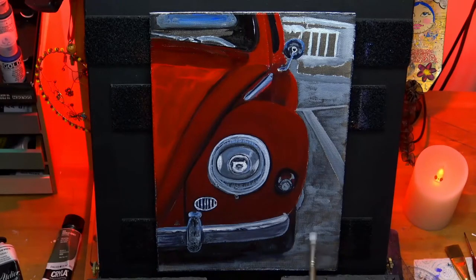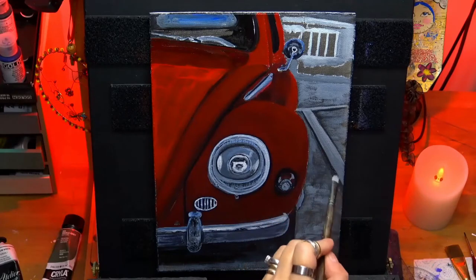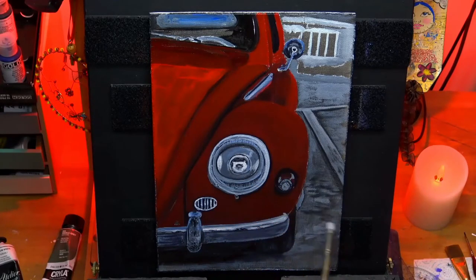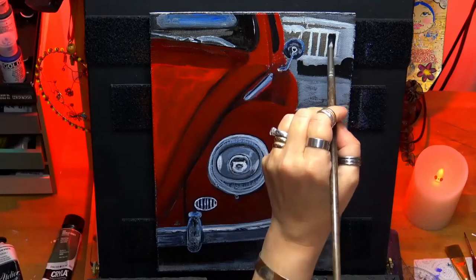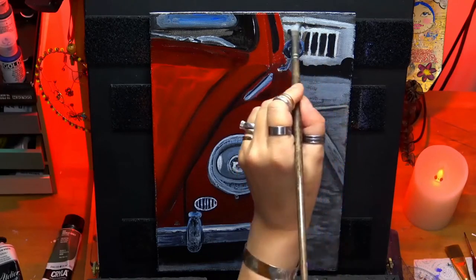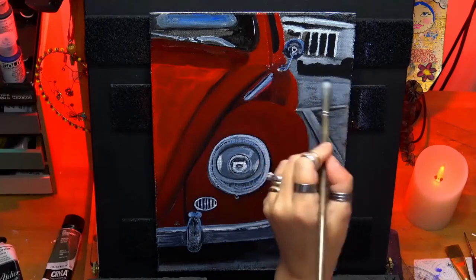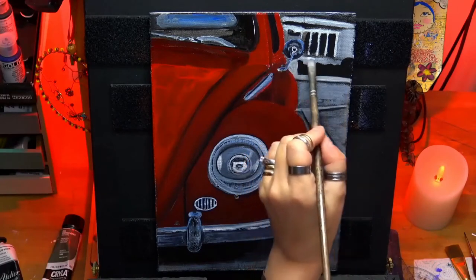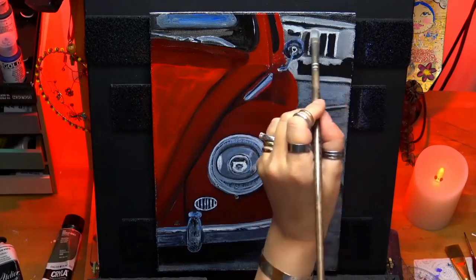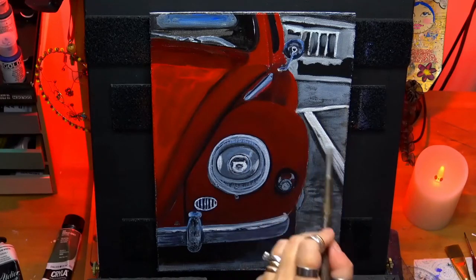I'm just scumbling in with that gray color, using a soft filbert here, checking my shadows again. I wanted to keep that more black and white at the back — maybe a tiny little blue in the mixture — but I still wanted that feel of black and white so the actual red car pops against the background, which I like.